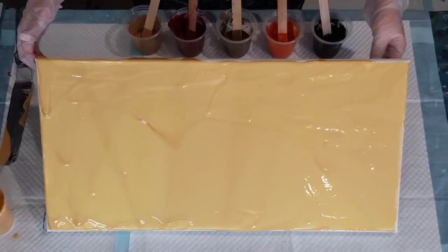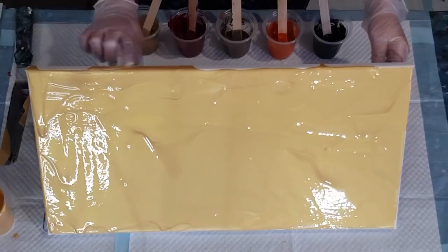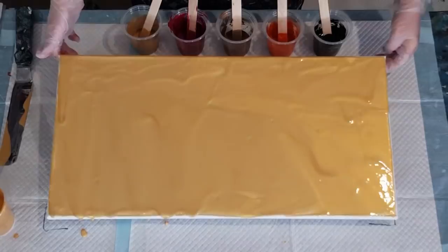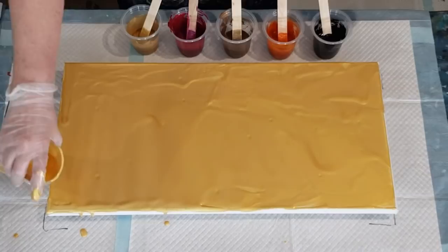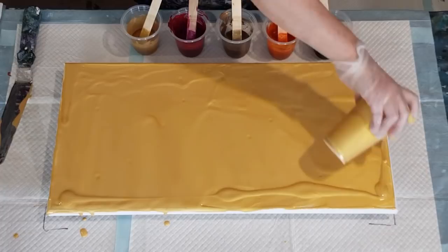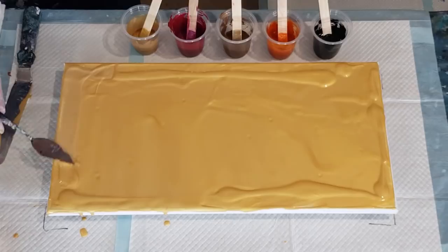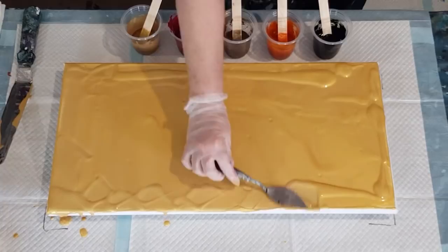It looks pretty thick. I'll let it run over the back there and use what's dropped on my puppy pads to coat the sides while I'm waiting for the rest to run over. I don't want to put too much on. I'll change over to my little spatula now - basically just pushing paint over the edges with this, pushing it over.